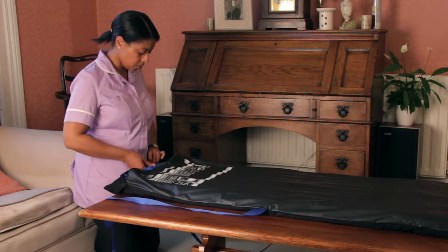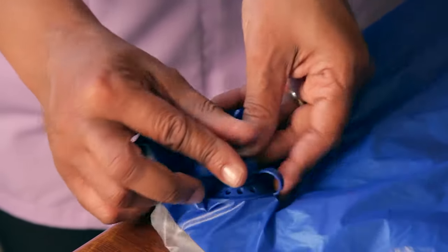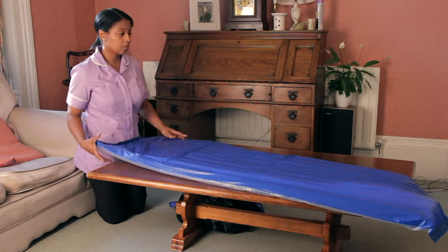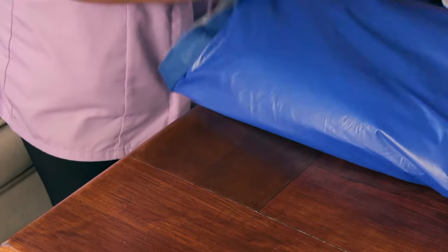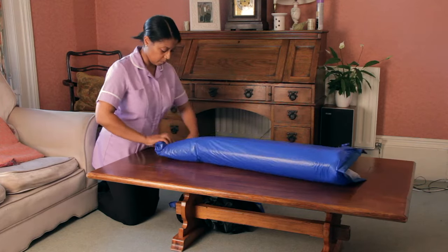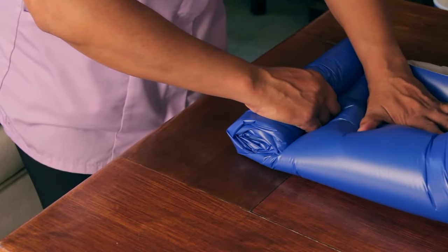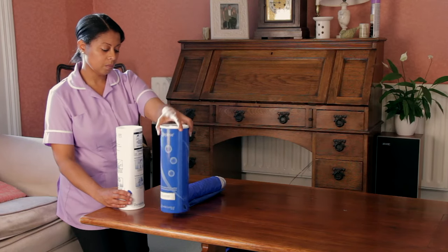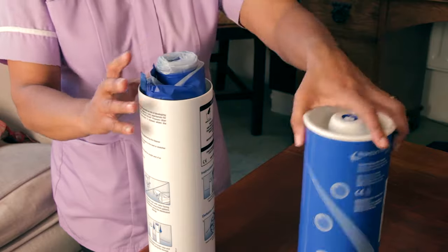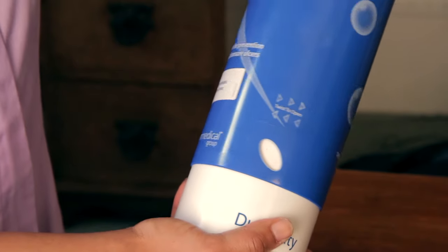To deflate the contour, first insert the open end of the valve cap into the device valve. Air can now escape. Fold in half and roll it up, making sure to start at the end furthest away from the valve. Air will be released as you roll up the product. Insert the device into the pump and refit the two tubes together and rotate until the two tubes click closed.